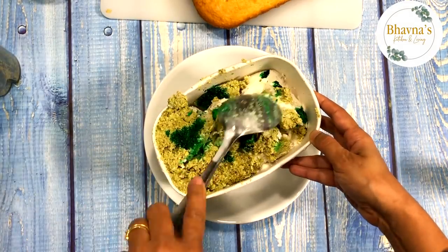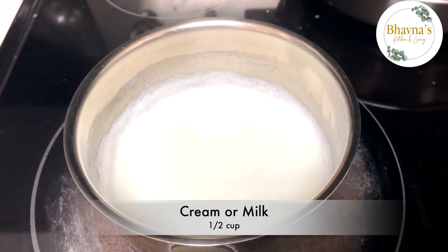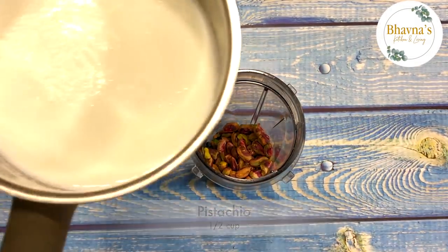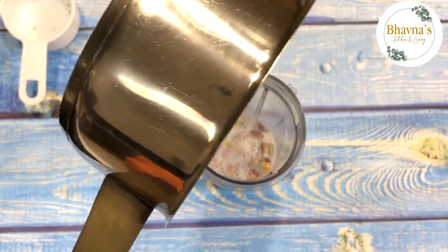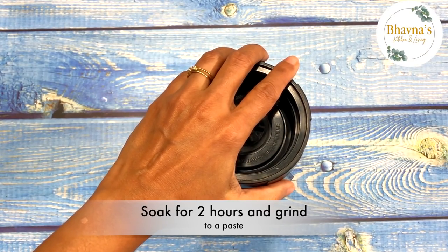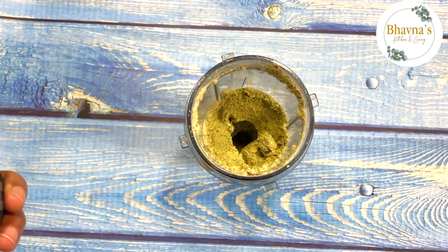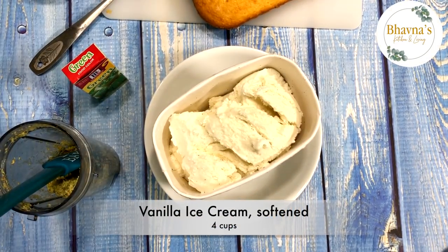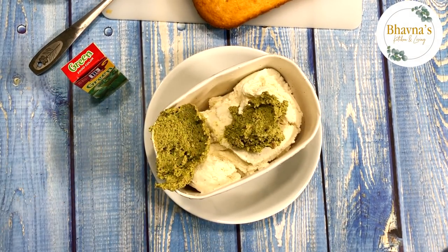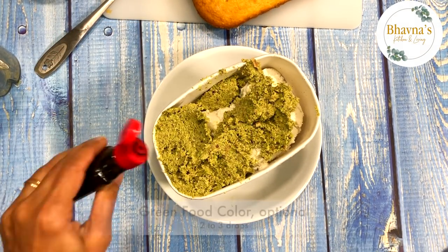To prepare pistachio ice cream, boil cream or milk and soak pistachios in the boiling cream. I usually do this in my blender cup so I don't have to transfer. Let the pistachios soak for about two hours, then grind to a paste as much as possible. Mix the pistachio paste into softened vanilla ice cream — make sure the ice cream is slightly softened so it's easier to mix.